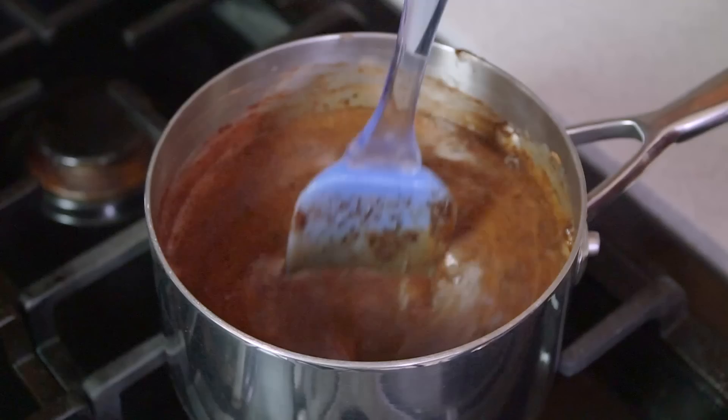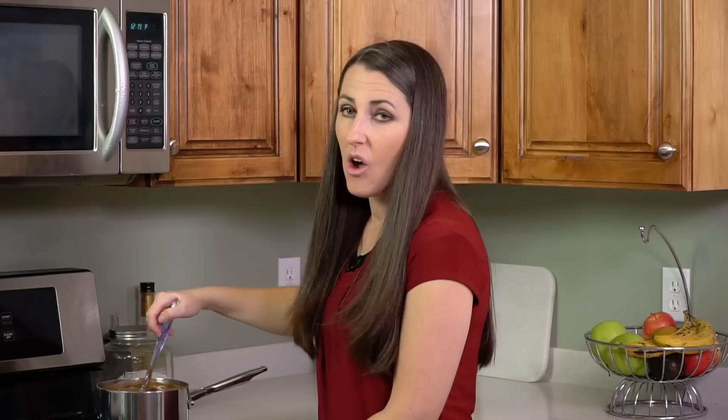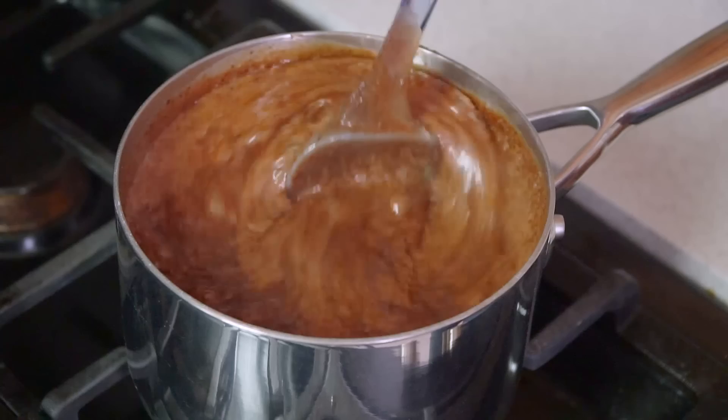Next I'm going to crank up the heat and bring this to a boil. Don't worry if there are any lumps in the mixture, we'll take care of that later. Just keep on stirring until it comes to a complete boil. Once it comes to a boil, immediately reduce the heat to low and let it simmer for 7 minutes. It helps if you set a timer for this, so just keep on stirring for that entire 7 minutes.